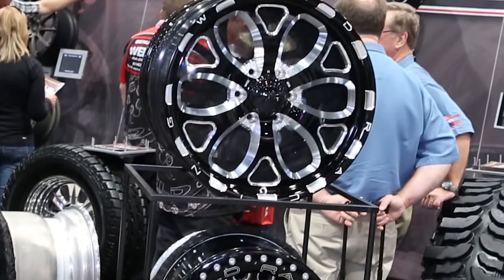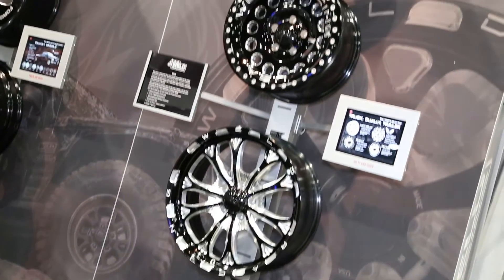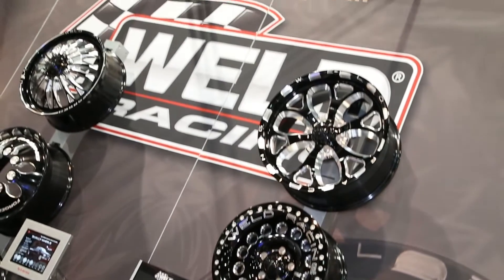What about those guys that don't have a Jeep or the Raptor — are you guys looking to maybe branch out your market? Absolutely. The Jeep JK and the Raptor is where we're starting, but this is a full product line and we're going to be rolling out other options, other designs, and other applications over the year.